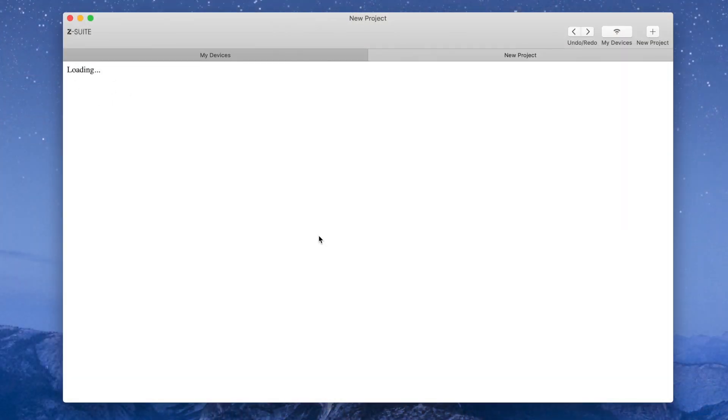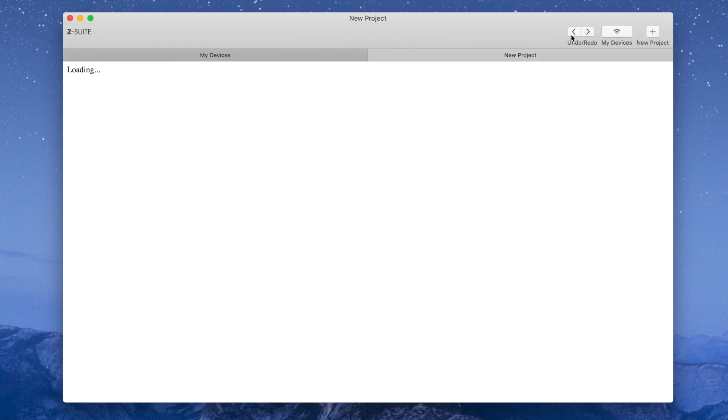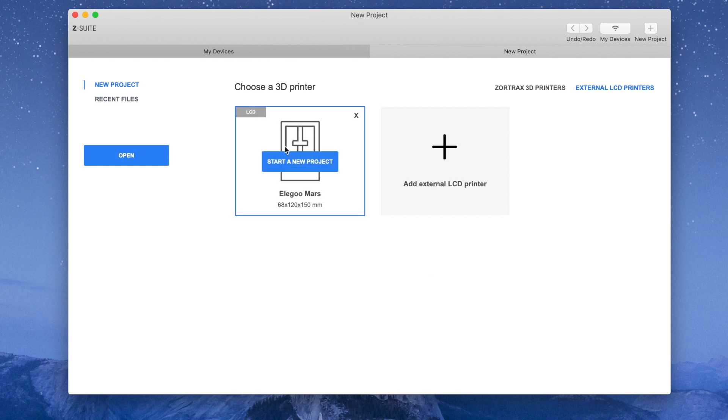Off the get-go, when I installed this software, one of the things I really didn't like was that as soon as it came up, there were no buttons — it was just a blank window that stared at you. As a beginner, you may be daunted by that. I had to close it down and restart it, and only then was I given the option to add a printer.